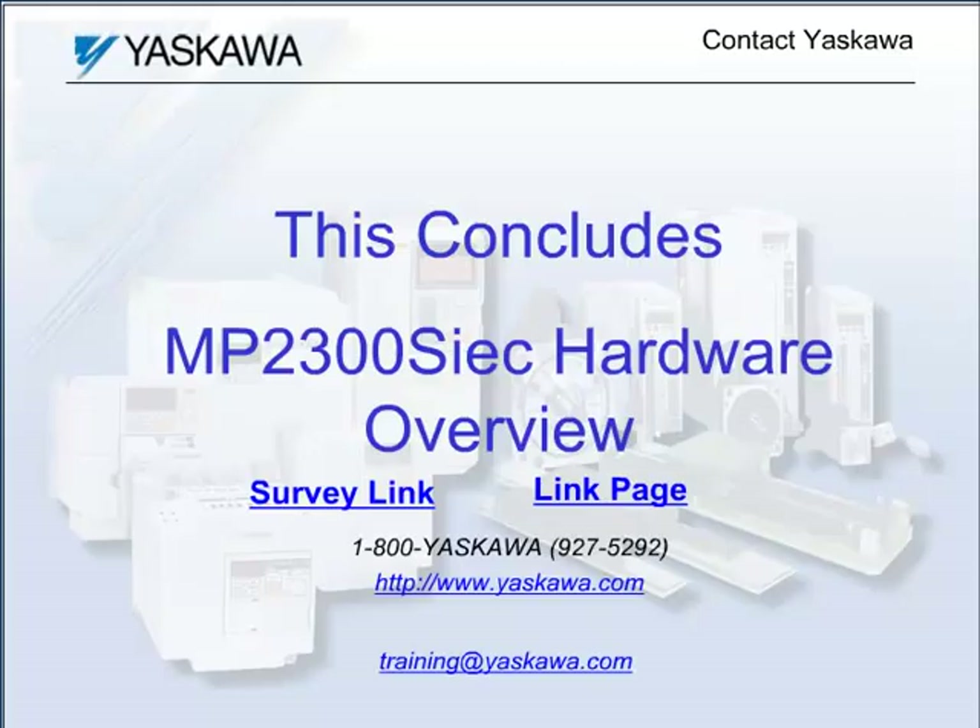This concludes the eLearning module MP2300 SIEC Hardware Overview.